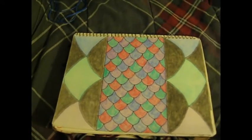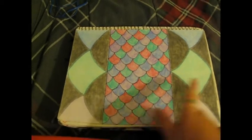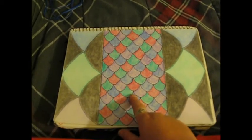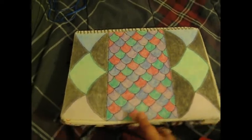And this one is also kind of the scale — dragon scale, fish scale sort of thing. Of course it's chalk on the sides, and then crayon or colored pencil in the middle. And then I highlighted the lines.